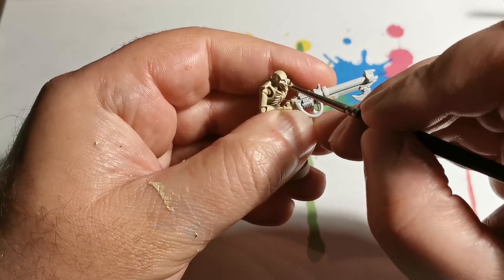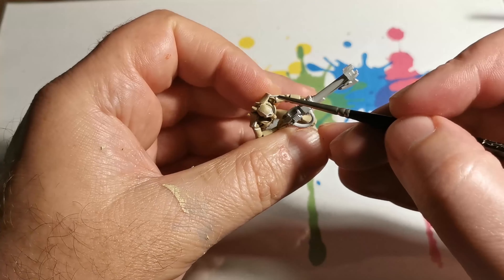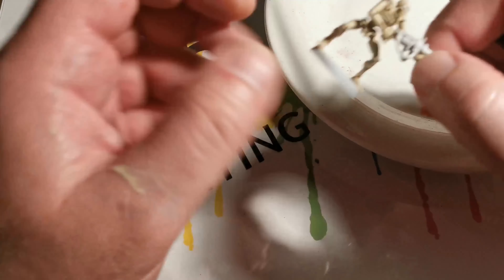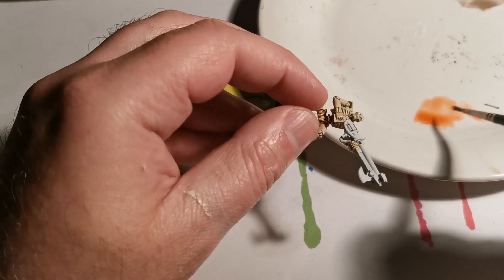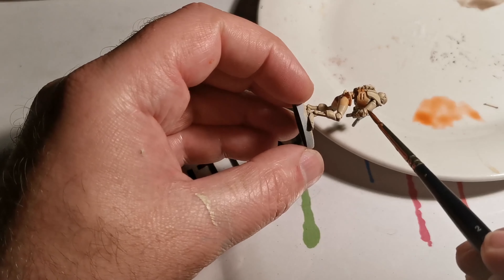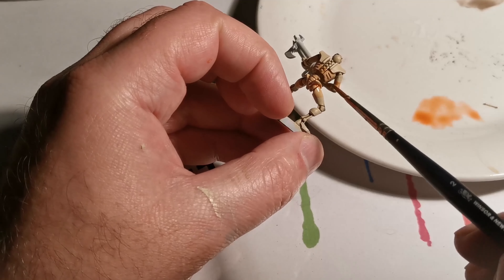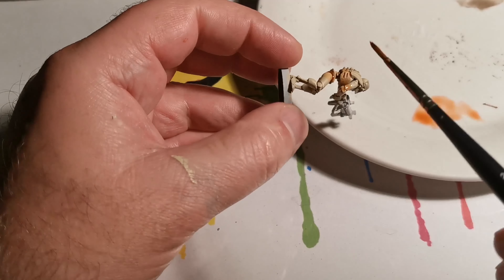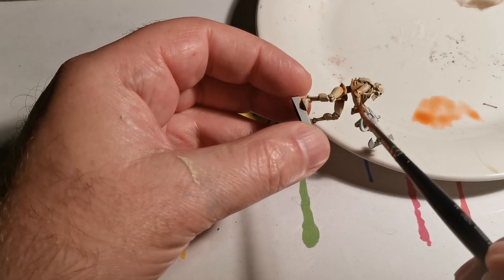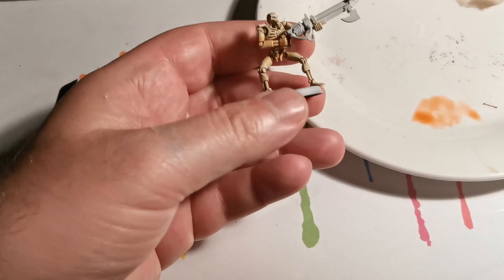Next we're going to do a highlight with White Scar, but this highlight is for the upper part of the miniature and not the lower part. We're using a 50/50 mix and applying this colour in the middle. You want to try and make sure that whatever your position is on one side it's the same on the other — what I mean by position is how far down you're moving on the leg. It will help if it's even all the way around, so you don't want it high on the leg at the back and then low around the front. Same with the arms: if it's so far up on the chest area, try and keep the arms about the same level.